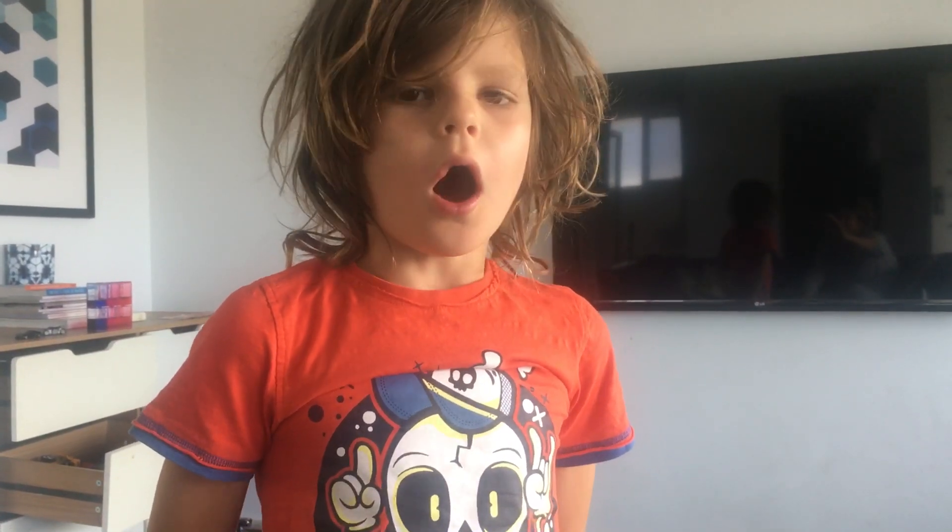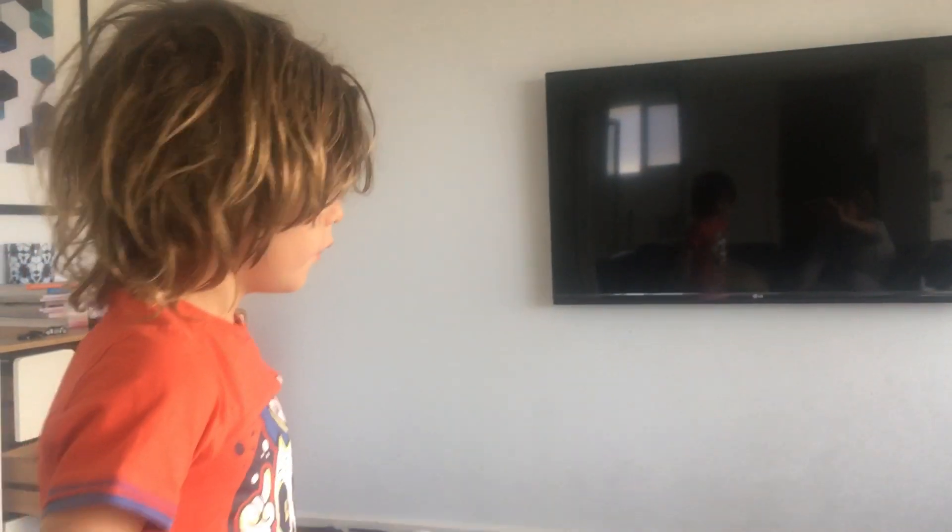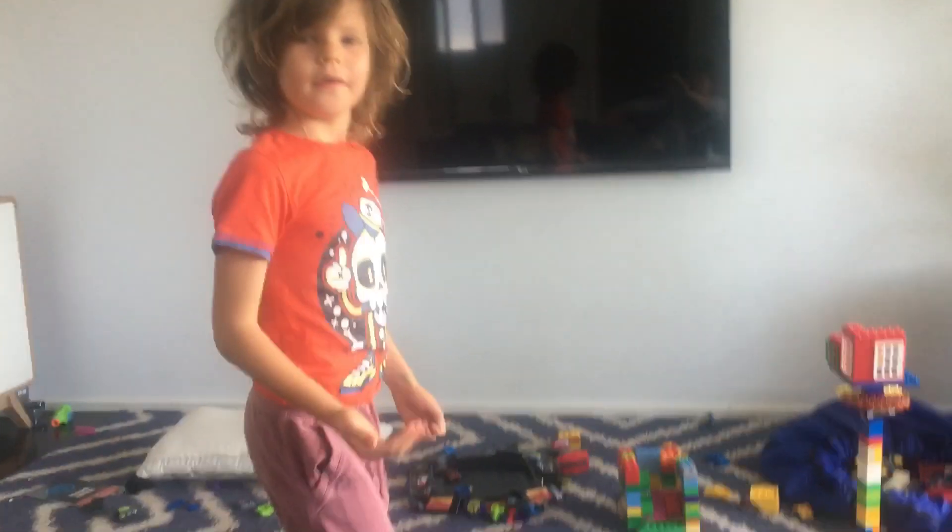Hi people who are watching this video. I made a Lego creation art and I would want to show it to you. Come over here. This way.